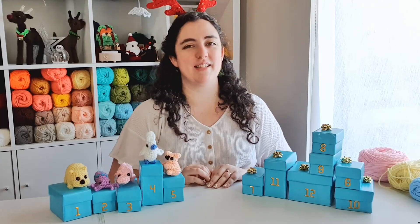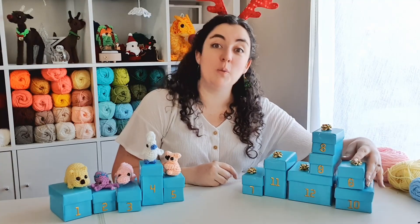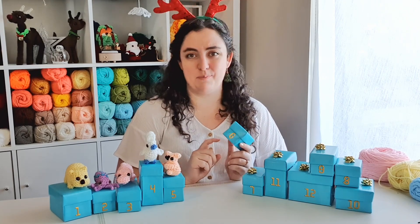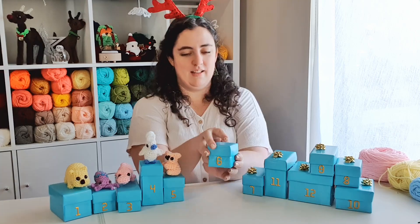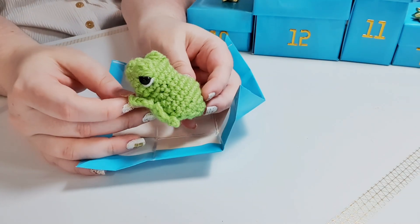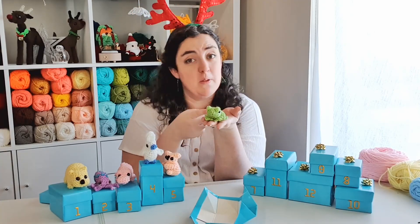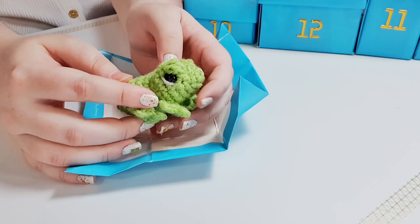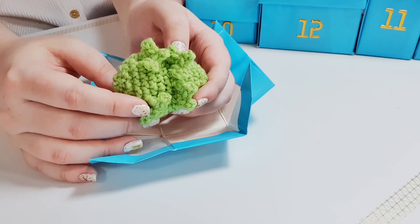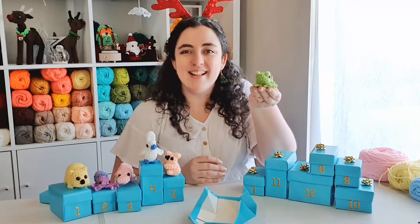Hello, it is day six of our 12 days of crochet. Let's open box six and see what we're making today. The hint for today was that there are 240 known species of this kind of animal, and it is of course a tiny frog. Remember to post photos of your finished creatures to the Complicated Knots Discord or on Instagram using the tag #12DaysOfCrochet to be in with a chance to receive a digital copy of all 12 written patterns. Let's get into it.